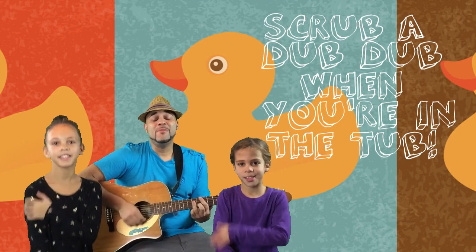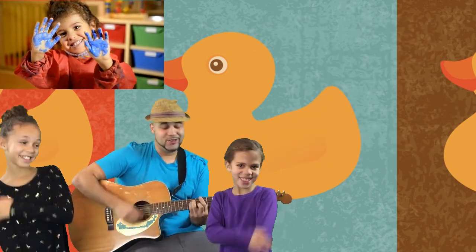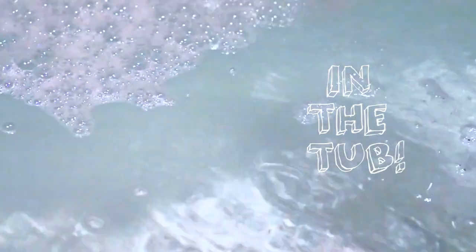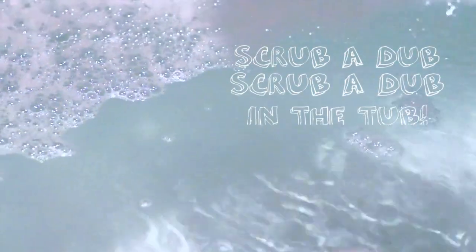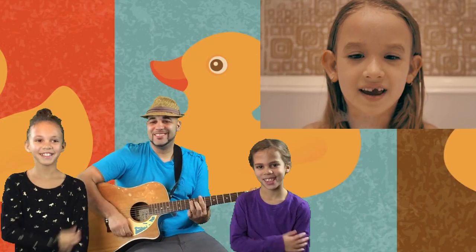Scrub-a-dub-dub in the tub. After play, we wash the germs away in the tub. Scrub-a-dub, scrub-a-dub, scrub-a-dub in the tub.